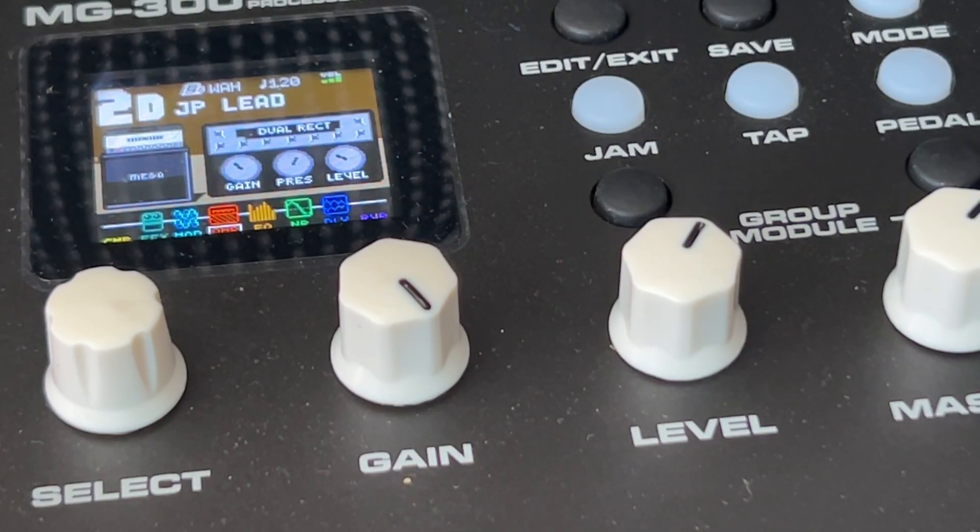Alright, so I hope that was helpful for many people out there. You can use the same logic with any multi-FX processor — I did it with the NUX MG-300. If you just add in a chorus block, it allows you to have a stereo image, just left and right kind of a sound, just like how John Petrucci dials it in. I hope you enjoy it — cheers guys, see you next time.